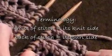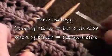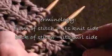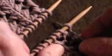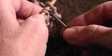As we do this graft, we'll be talking about inserting our needle into the front of a stitch, which refers to its knit side on the front of the fabric, or into the back of the stitch, which is its purl side on the wrong side of the fabric. We'll use those same terms equally on both sides of our graft. The knit side is the front of the stitch, the front of the fabric; the back side is the purl side on the wrong side of the fabric.